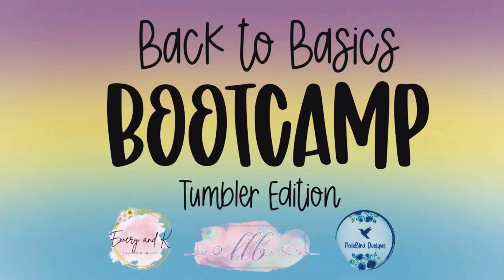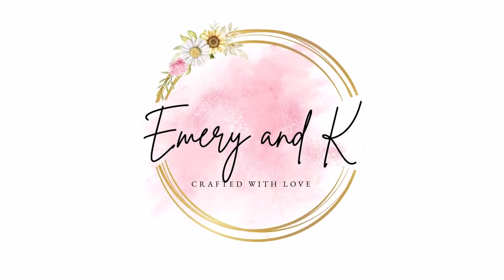Hey everyone, I'm Kim, the mom boss behind Emory & Kay. Welcome to Back to Basics Bootcamp Tumblr Edition, where myself and two other amazing artists will be sharing weekly videos with all the best tips, tricks, and Tumblr making secrets. Let's get to it.